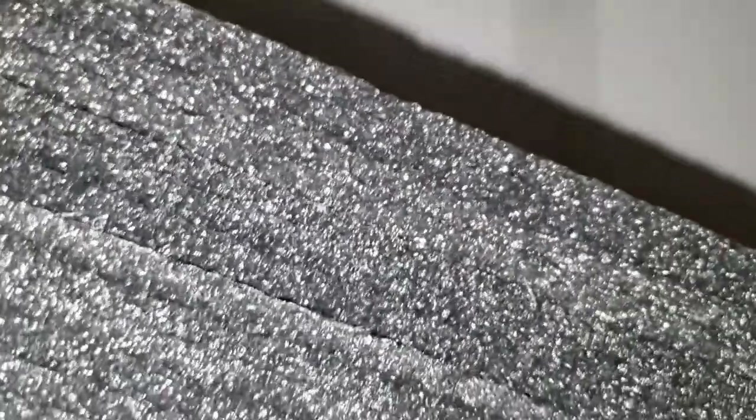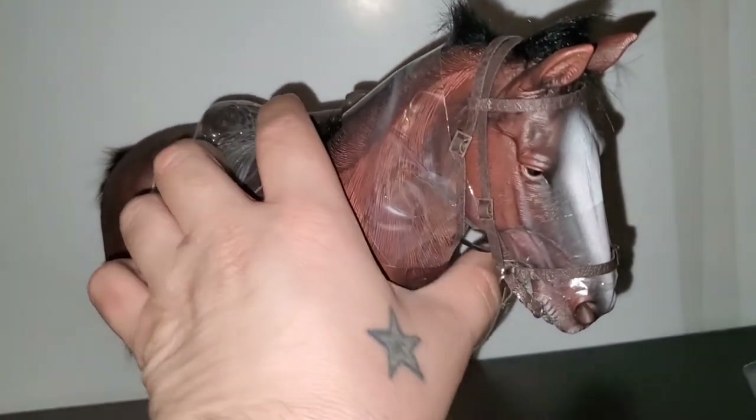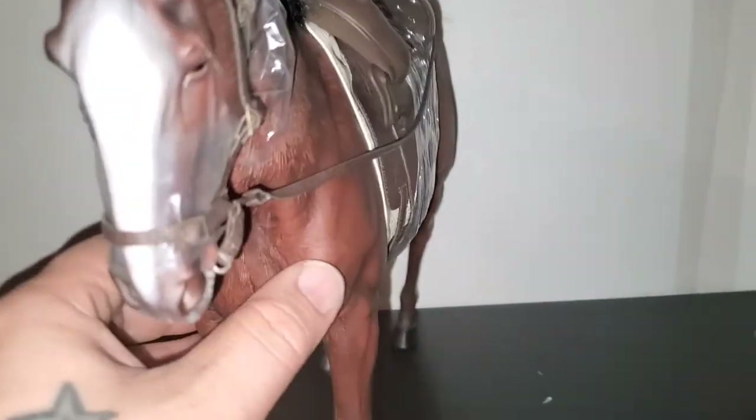I don't want to break him. There he is — he's a big boy. I've only ridden a horse like a handful of times, maybe even one or two. I don't know if a handful counts for it.